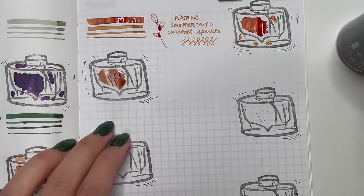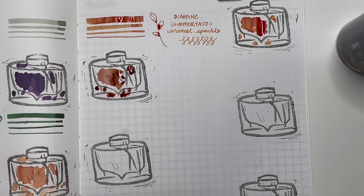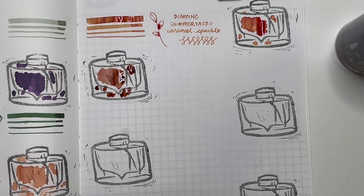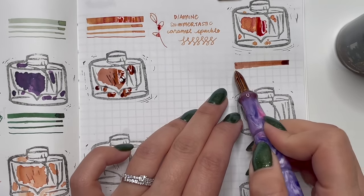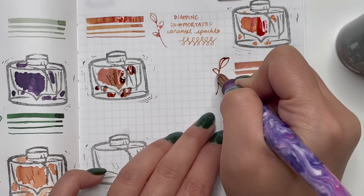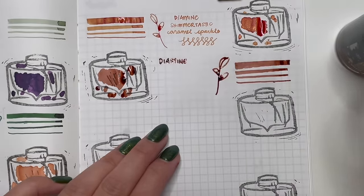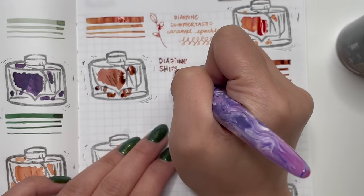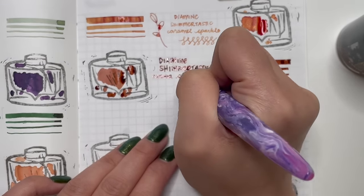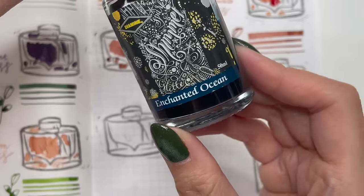Next in the Shimmertastic line is Cocoa Shimmer. I love this one for fall — a really pretty brown with gold shimmer. Diamine does shimmer inks really well; the shimmer is consistent throughout the writing sample. There are a lot of other ink brands doing shimmer, but Diamine does this really, really well.